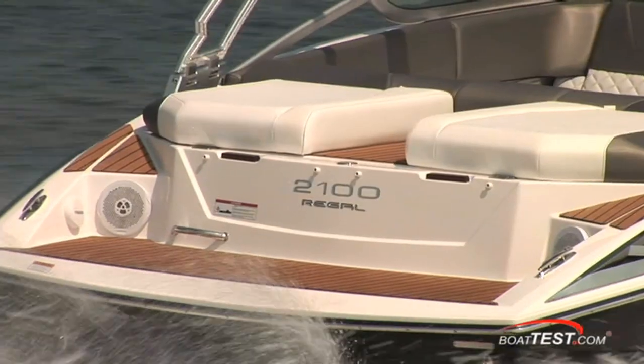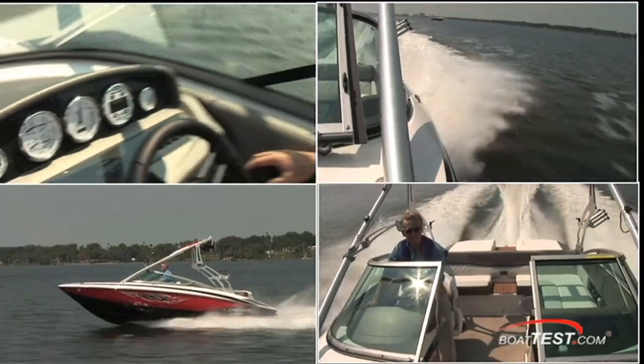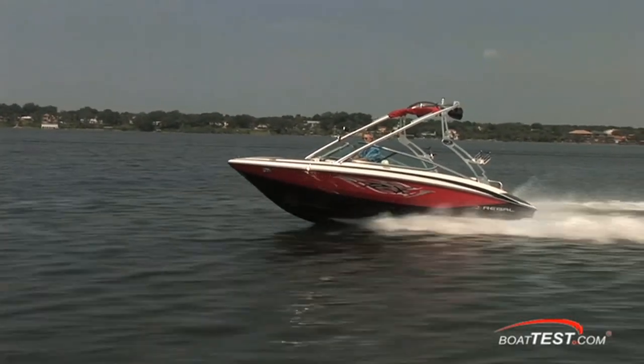If you want to combine real on-the-water fun with serious performance, well then just wait till you see this — the Regal 2100RX. I'm Captain Steve for BoatTest.com. Come aboard with me and check out some of the features of this great-looking ski and wakeboard boat.